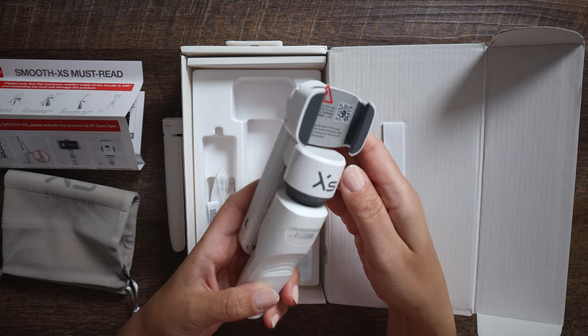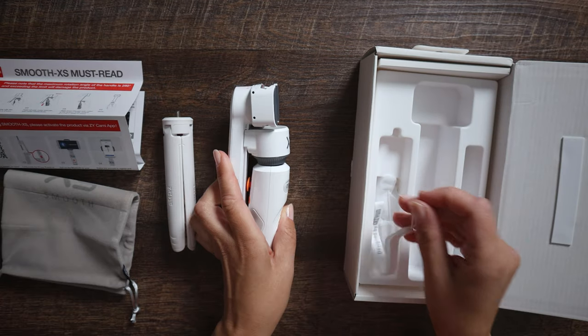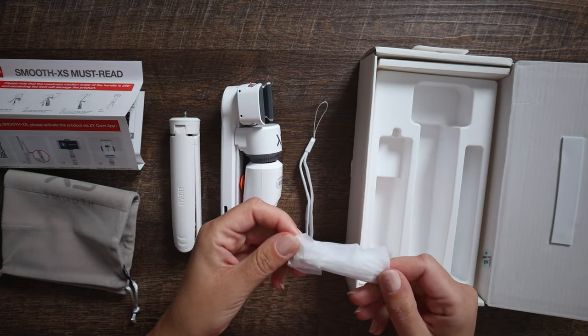The packaging is quite nice. What you get inside is the gimbal, tripod, wrist strap, pouch, charging cable, manual, and other goodies.